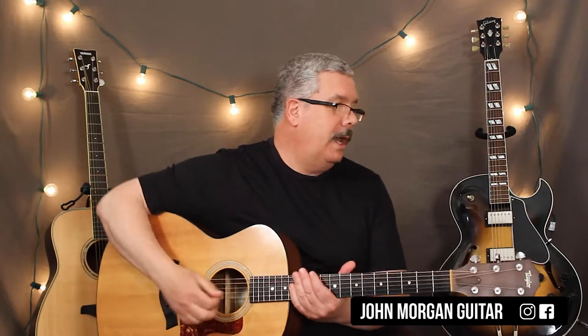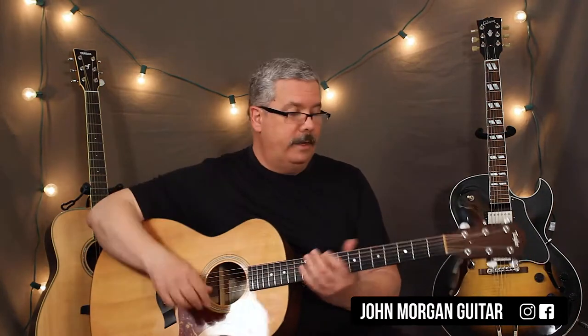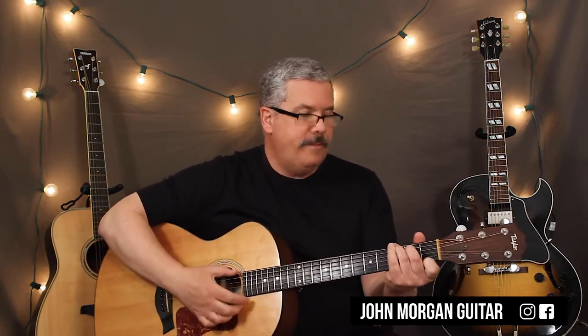Welcome to Lessons with John. Today we're going to try Skip to My Lou. You're going to need two chords — that's it. You need a C chord and a G7.